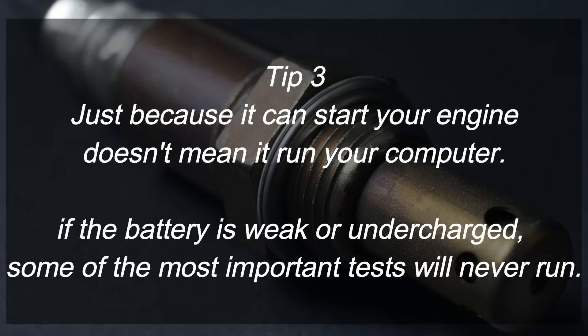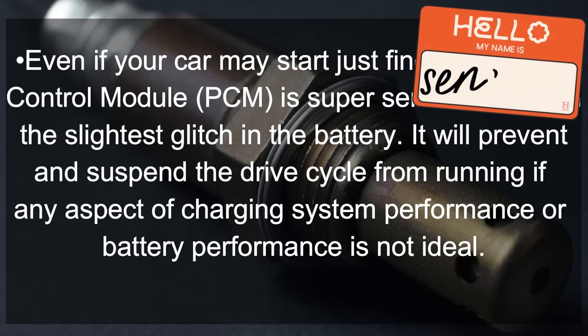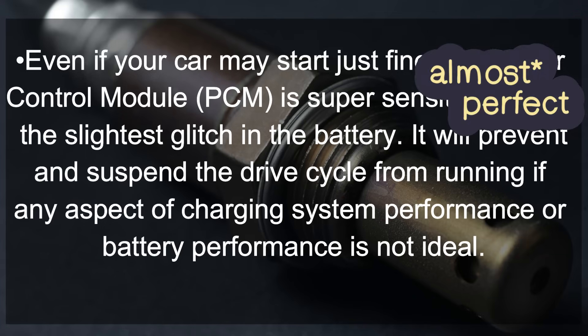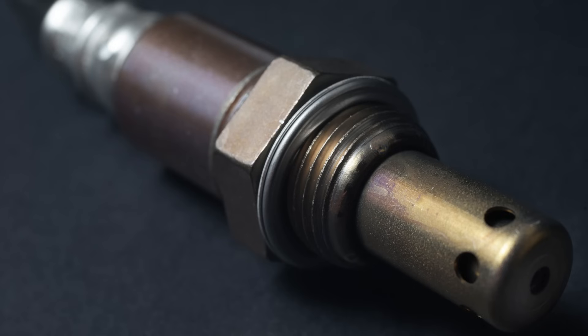Tip number three: just because it starts your engine doesn't mean it can run your computer. If your battery is weak or undercharged, some of the most important tests will never run. Even if your car starts just fine, the Power Control Module (PCM) is super sensitive to even the slightest glitch in the battery — it will prevent and suspend the drive cycle from running if any aspect of the charging system or battery performance is not ideal. I cannot overemphasize this. These newer vehicles are so computer-dependent, and a lot of them have a separate battery just for the computer that is completely isolated from the starting battery.